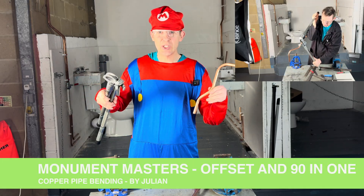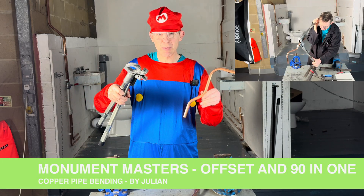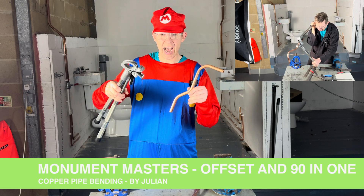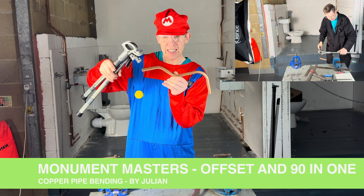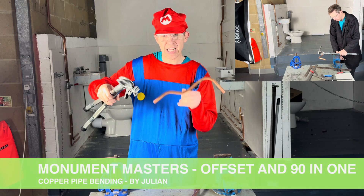It's me, it's Julian. Using the Monument Masters, I shall teach you how to pull 90 degree and offset to a very high specification.